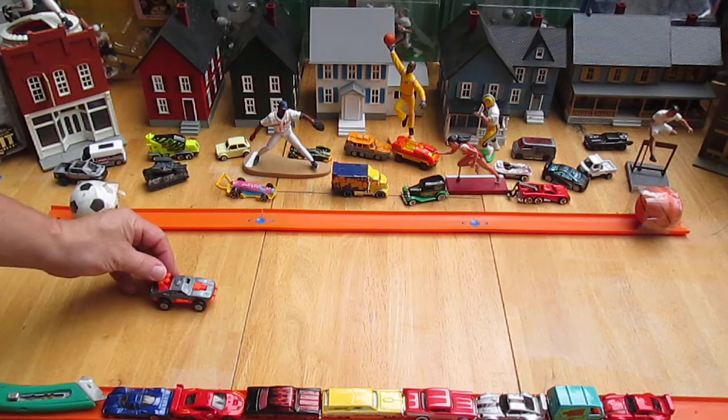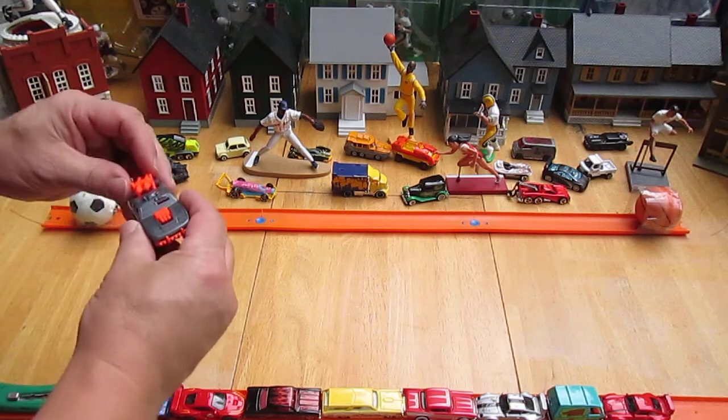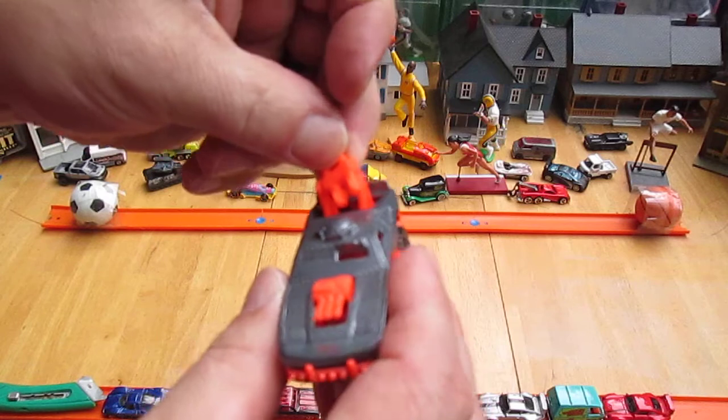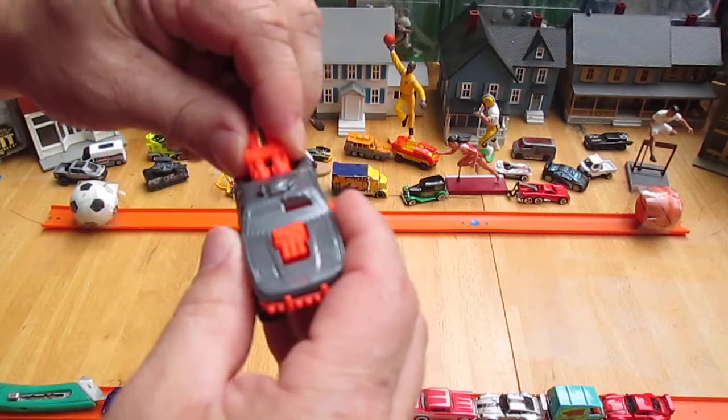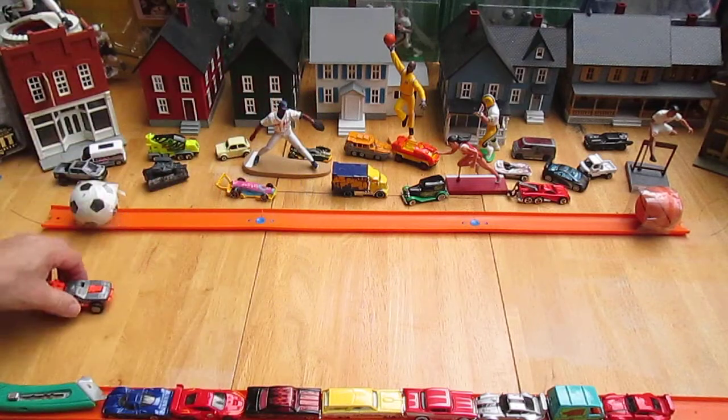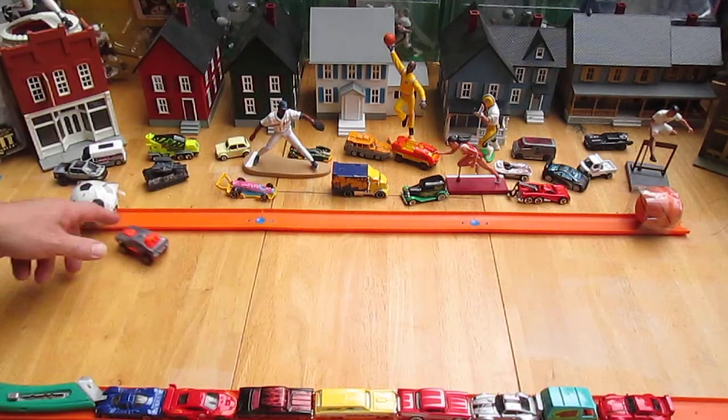I have another one of these Stingrods — so this part comes off, I didn't know that. I have another one of these Stingrods with weird bling bling wheels, but I don't think it's as cool as this one. This one is cool cool.